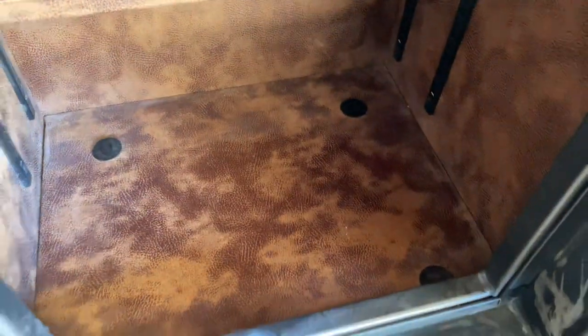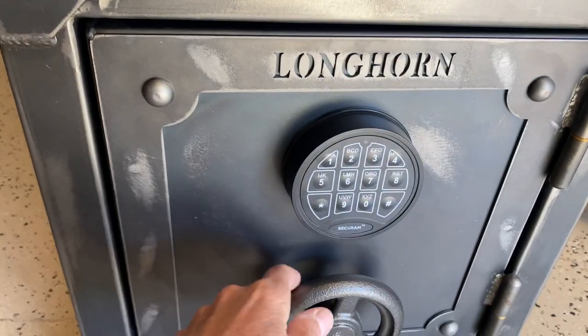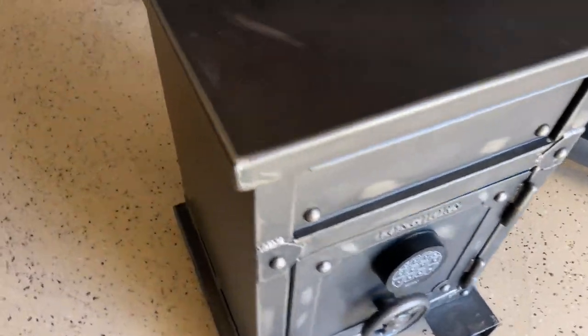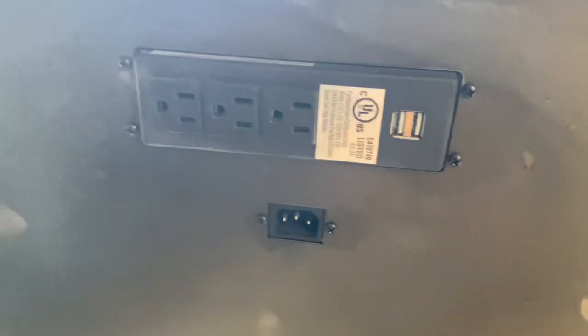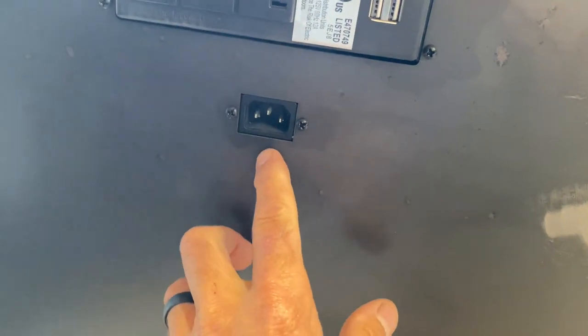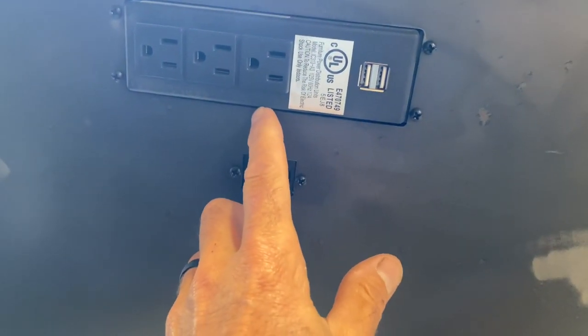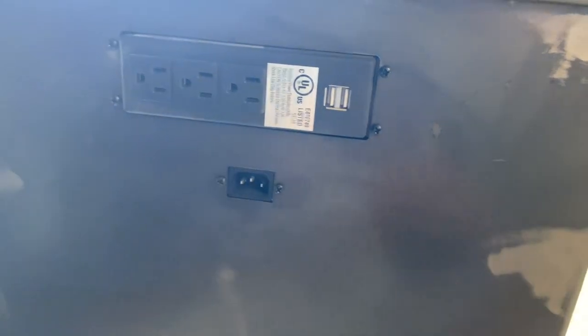There's one little shelf here that's adjustable and then four anchor holes if you're so inclined. This safe has a 40-minute fire rating at 1,400 degrees and it weighs about 150 pounds. On the back here, it does have a place for a few outlets — this plug would go to the wall and bring power in, and then you'd have three outlets and two USB ports.